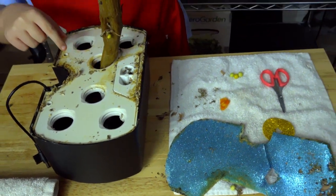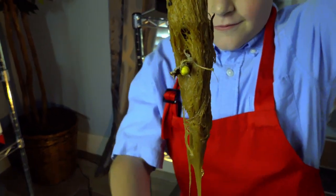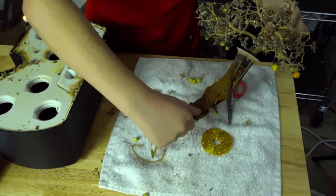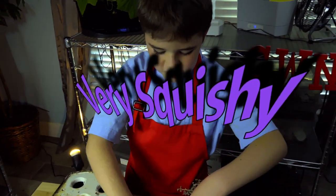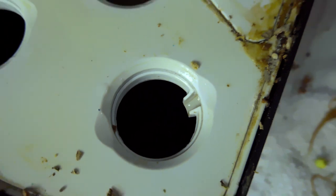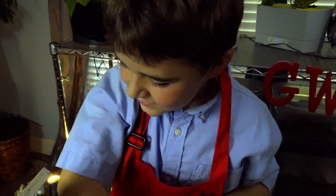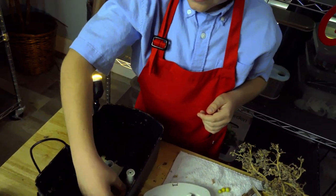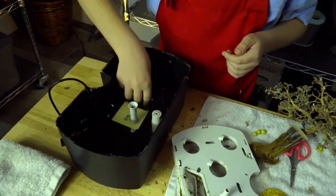Let's open this and take it out. The roots don't feel slimy; they definitely feel squishy and wet. There's the watering reservoir — of course there are leaves floating, debris, and all these random roots in here.